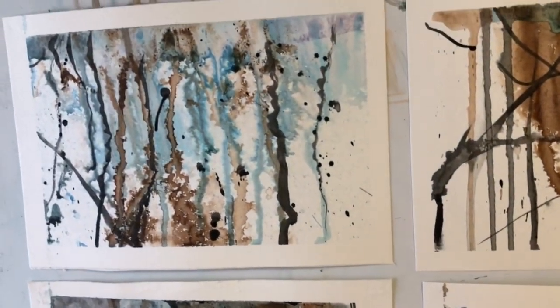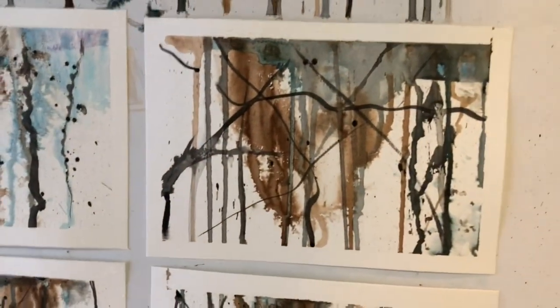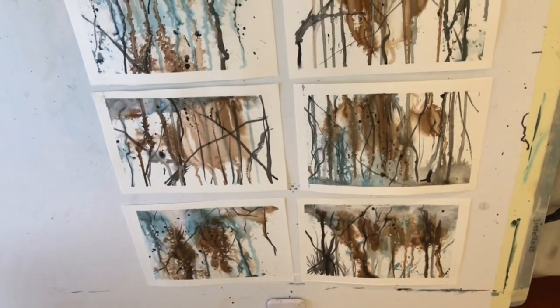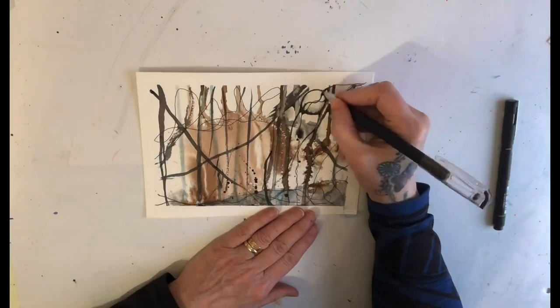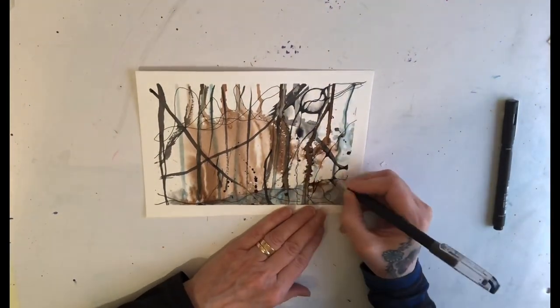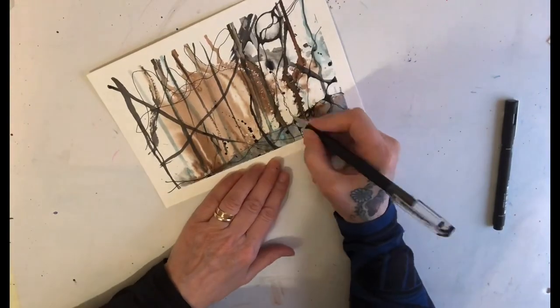It gives such a lovely feeling and flow of looseness. I couldn't have created those marks myself if I'd tried — the way they've skimmed down and spidered across has been wonderful. Next I'm filling in the areas with my narrowing.